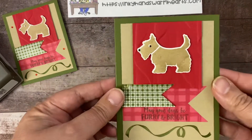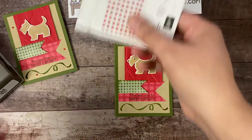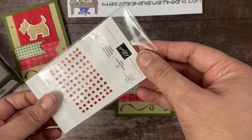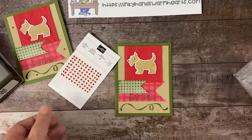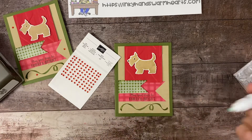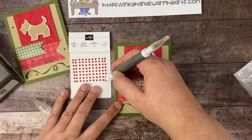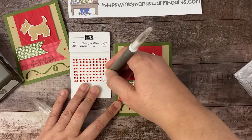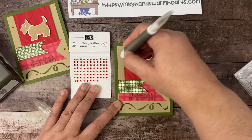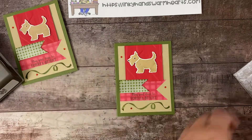How cute is this little guy! The final step is going to be some bling — I'm using Real Red rhinestones and the Take Your Pick tool with the putty end to grab a few and place them on my card, just to add a little bit of bling here and there. I think that turned out great!